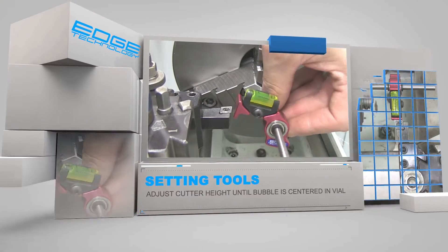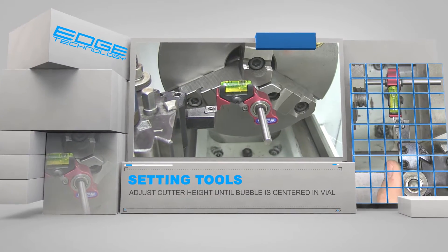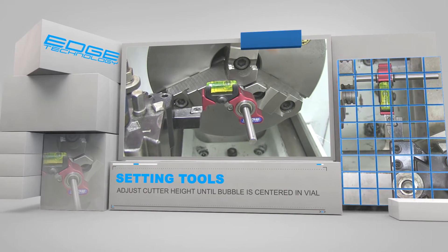To use the gauge, simply adjust the cutter up or down until the bubble is centered in the vial. This process ensures that the cutter is set at the same height as the spindle axis.